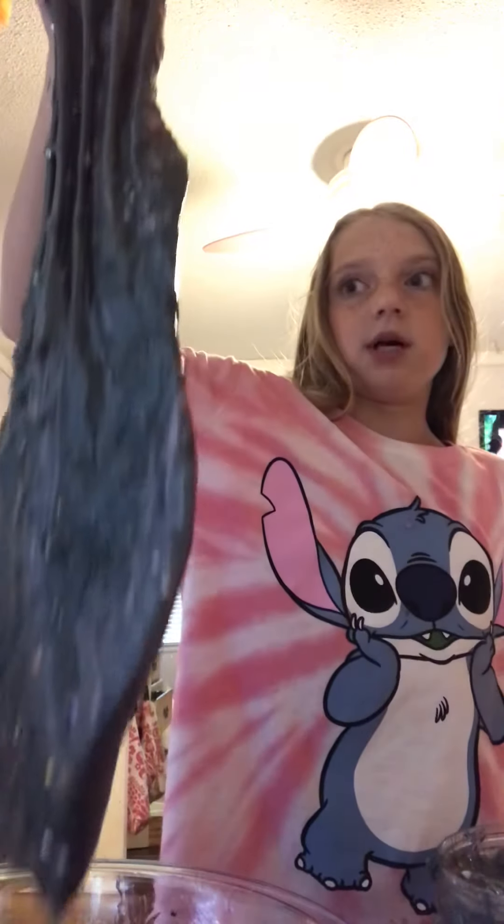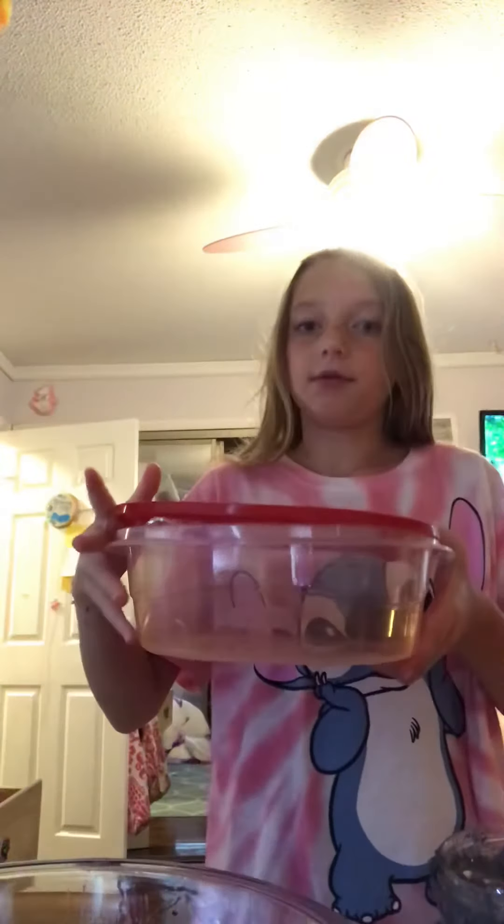Hey guys and welcome to Super Hero Kids. So it's part two — you remember how this filled up? Because I still have a lot of slime, I'm going to have to fill it with this.